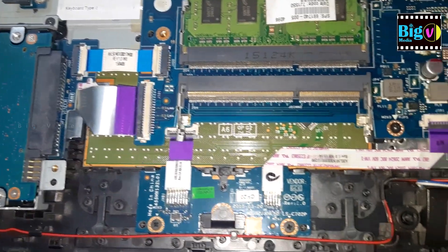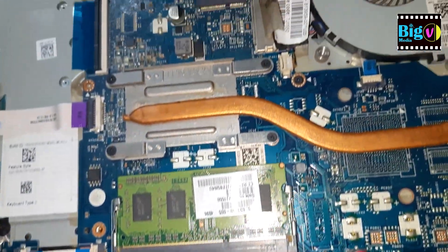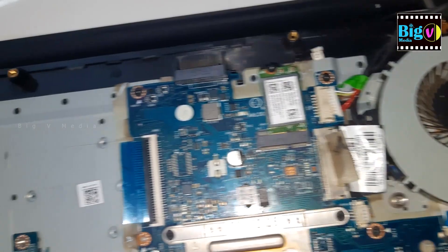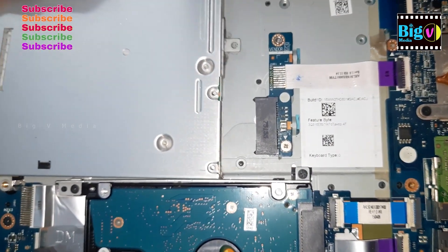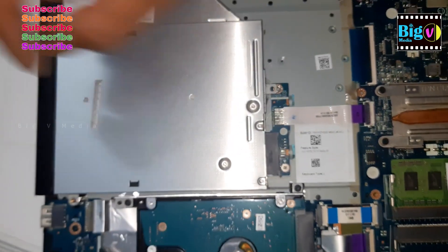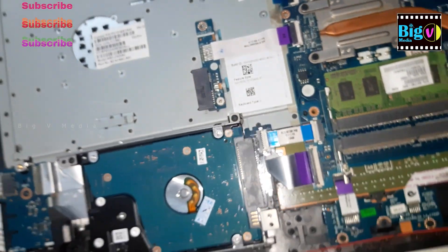The DVD drive is typically located on one side of the laptop and is held in place by screws and a sliding mechanism. When properly installed, the drive sits flush with the rest of the laptop and can be easily accessed through the drive opening on the laptop's case.